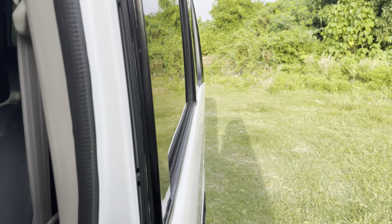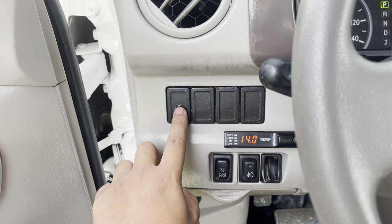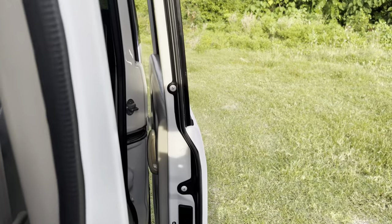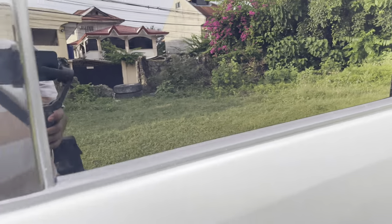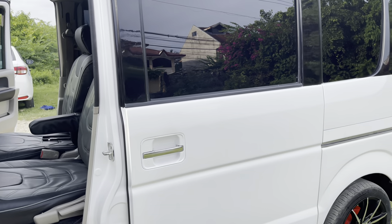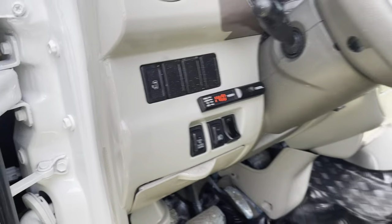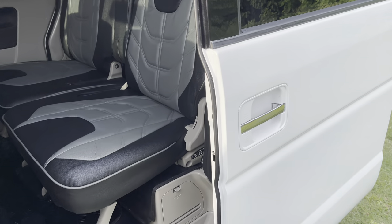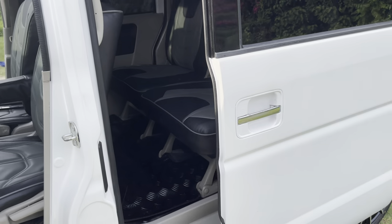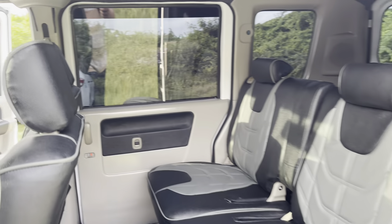Halos tumaas ng 1 volt ang ating voltmeter. Yung unit natin ay single power slide lang. Ito yung switch ng kanyang power slide — i-engage lang natin yung push slide para mag-activate yung power slide natin. Napaka-advance po ng ating unit mga boss kahit ito ay isang surplus lang. Yung pag-close natin ay hold lang ng mga 2 seconds. Kung gusto nating manually open yung power slide, i-disengage lang natin para mag-manual open na tayo sa ating sliding door.